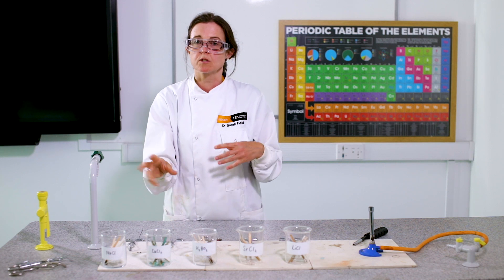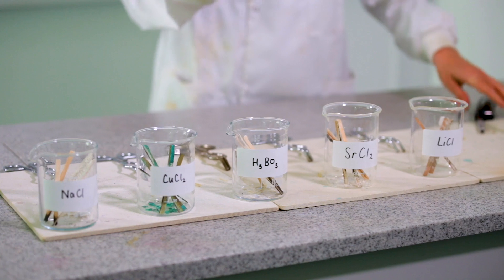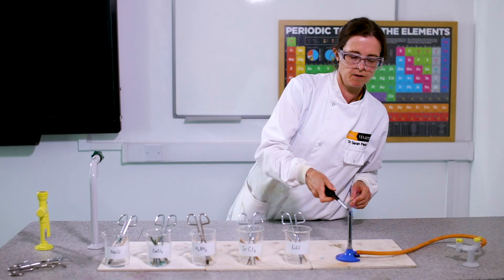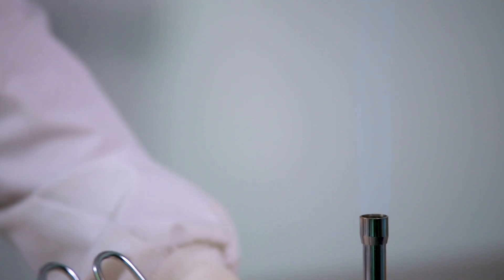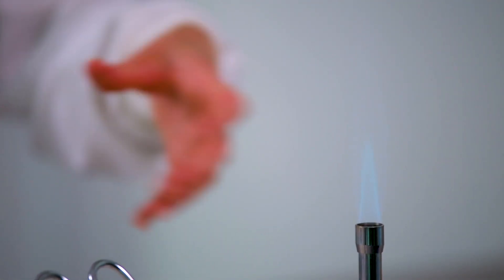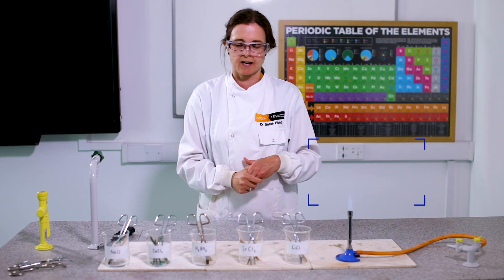The electrons are really important because they're the things that are going to cause the colors. I'm going to turn on the Bunsen flame — some gas is coming through. We're getting a nice yellow flame because the gas is burning without enough oxygen. If I open the bottom to add in more oxygen, we get a really nice blue flame, and this is the same kind of gas as you would have in a gas cooker.